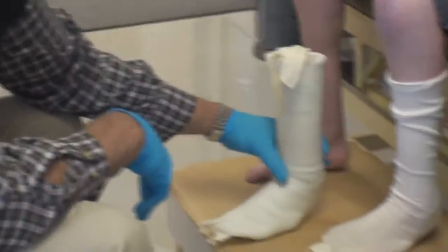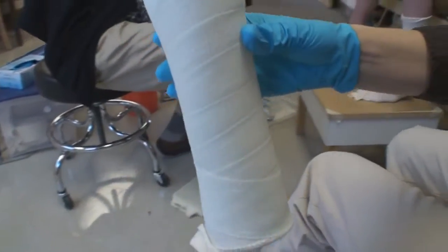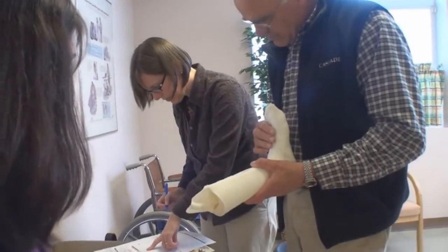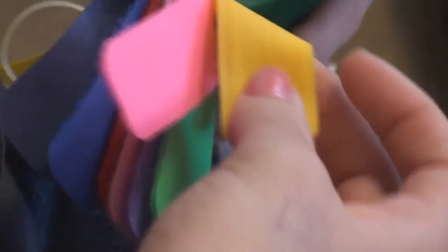That cast is then used to create a mold, which is modified to create more space over areas that need a little more room, a little more support, and areas that can benefit from being supportive. The details for her braces are optimized for comfort: the shoulder, the sewn-in instep pad, the color choices for the padding, the flexibility of the back piece, the height of the trim lines — all of that is specified in the order.